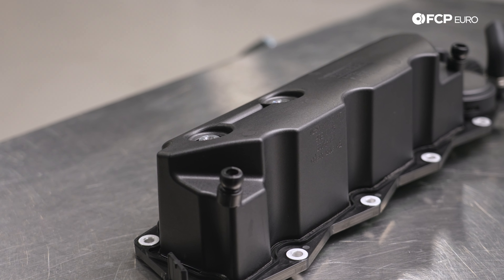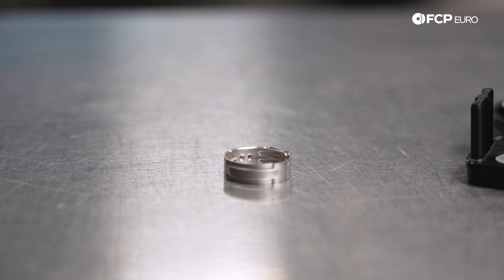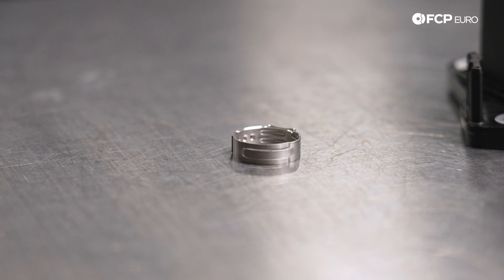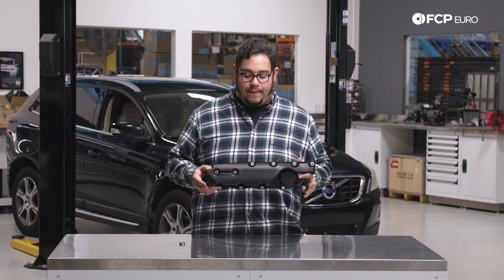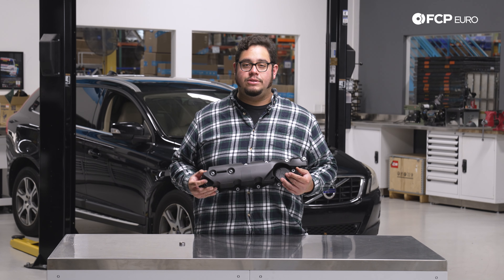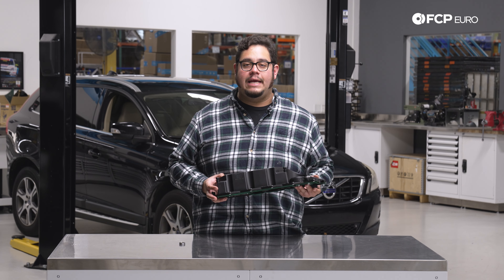This is a genuine Volvo unit which is available on FCPEuro.com. We've also gone ahead and added an Oetiker clamp to this kit. One thing to know about the genuine Volvo piece is that oftentimes, while they do say made in Sweden, this motor was shared on a bunch of different platforms, so you may see Ford Motor Co or Land Rover stamped on here. Don't be surprised — it's still going to be a genuine part.